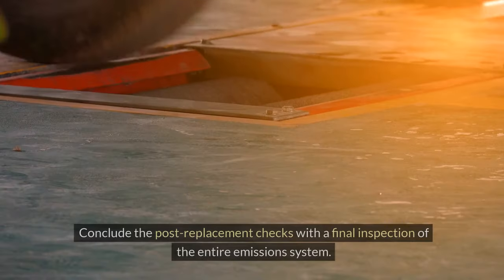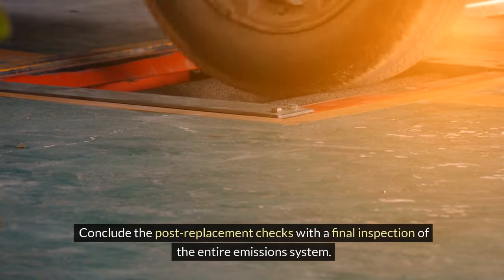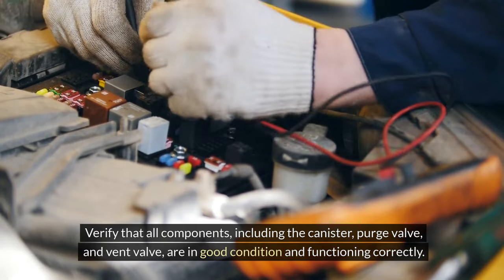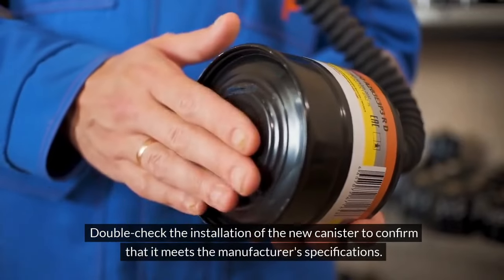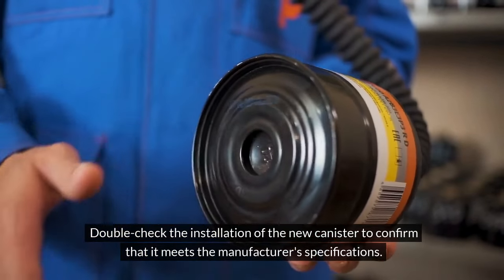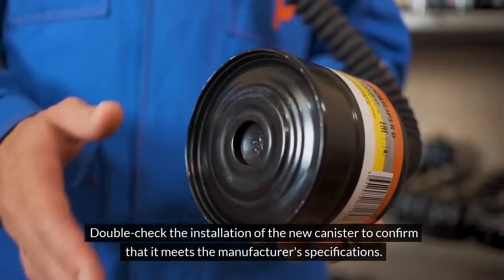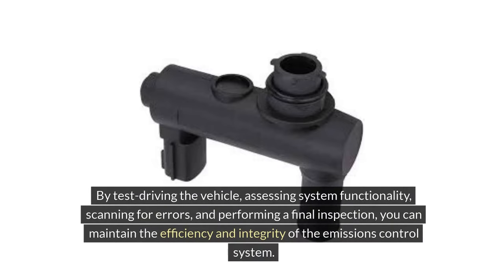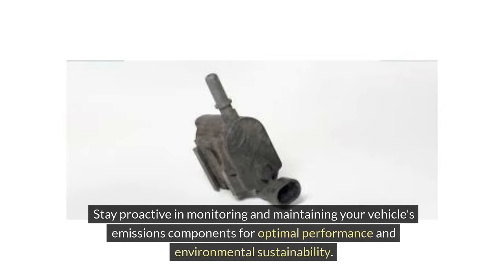Conclude the post-replacement checks with a final inspection of the entire emissions system. Verify that all components, including the canister, purge valve, and vent valve, are in good condition and functioning correctly. Double-check the installation of the new canister to confirm that it meets the manufacturer's specifications. By test driving the vehicle, assessing system functionality, scanning for errors, and performing a final inspection, you can maintain the efficiency and integrity of the emissions control system. Stay proactive in monitoring and maintaining your vehicle's emissions components for optimal performance and environmental sustainability.